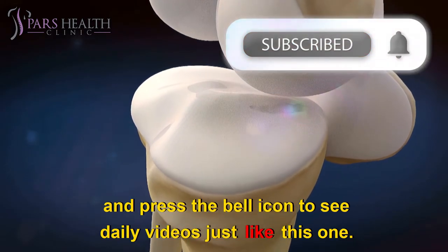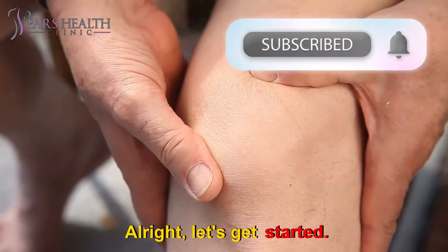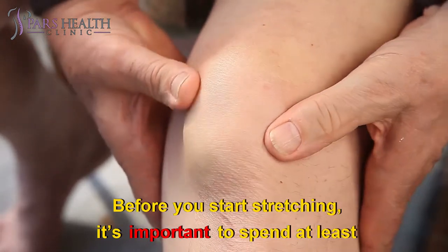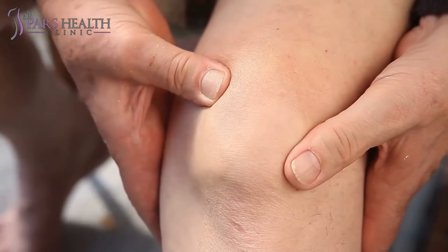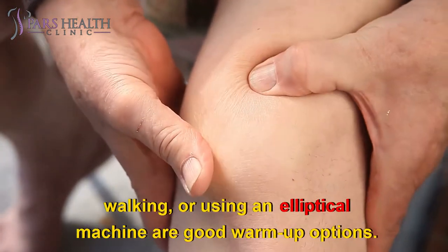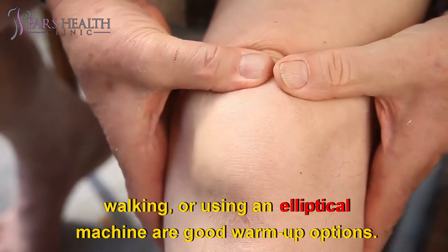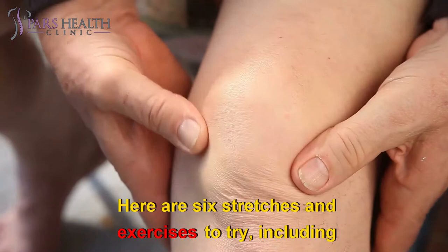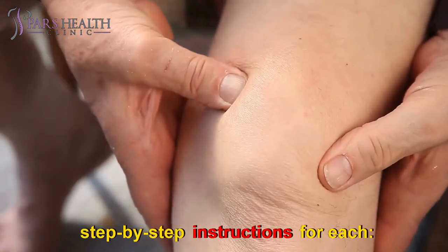If you like topics like this, make sure to subscribe to our channel and press the bell icon to see daily videos. Before you start stretching, it's important to spend at least 5 to 10 minutes warming up. Low-impact activities like cycling on a stationary bike, walking, or using an elliptical machine are good warm-up options. Here are six stretches and exercises to try, including step-by-step instructions for each.